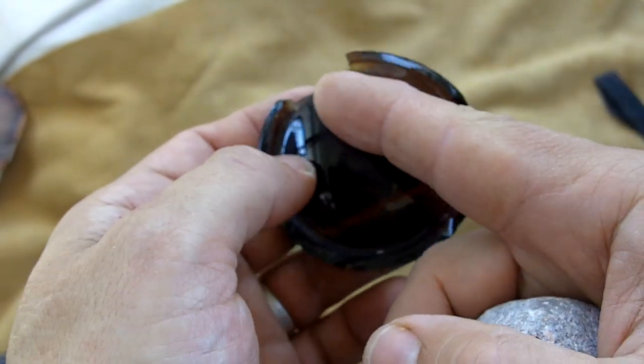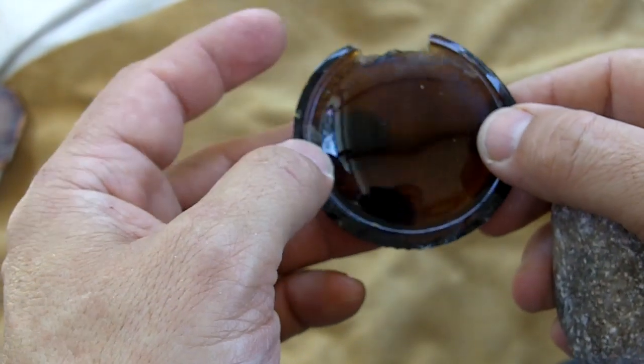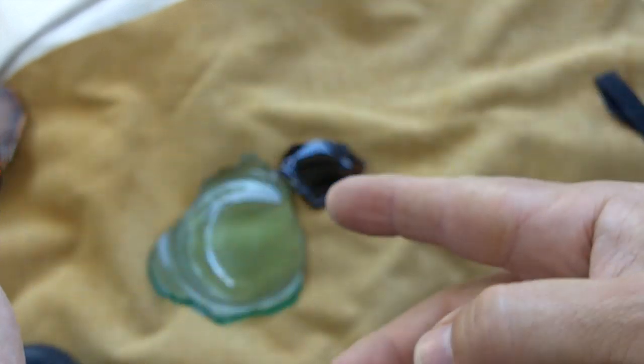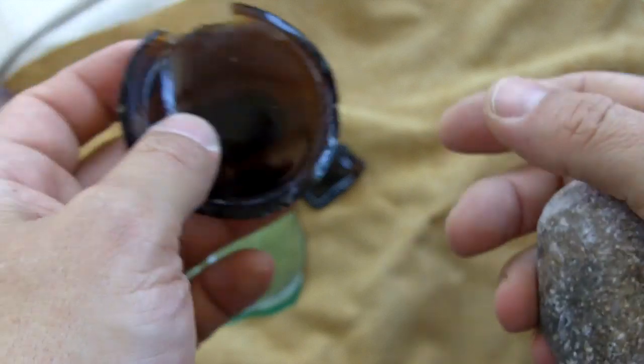This is going to be a short video on how to cut bottle bottoms in half, so you'll have two pieces to work with. You can do it with a variety of different sizes and shapes.